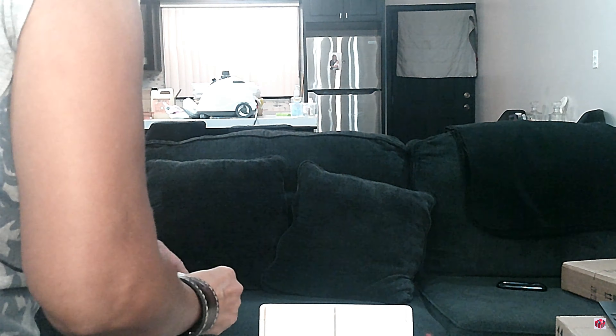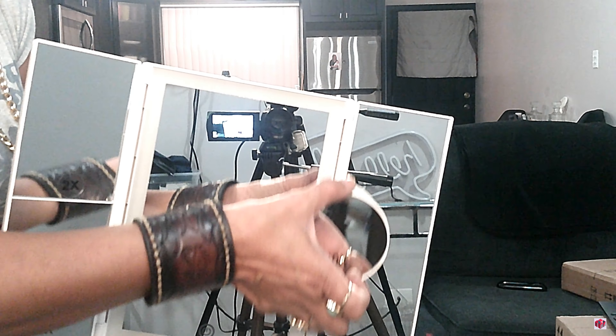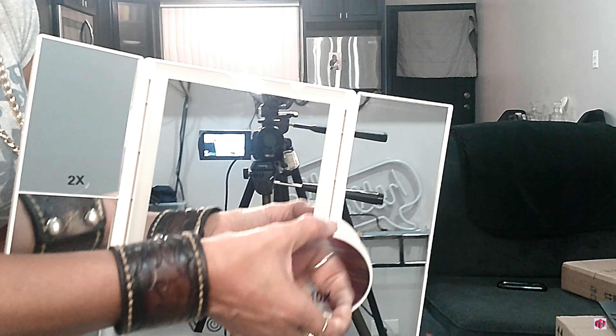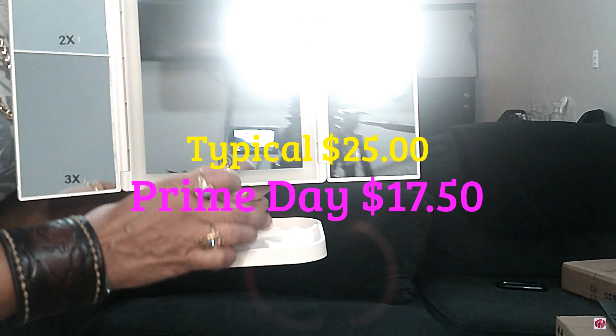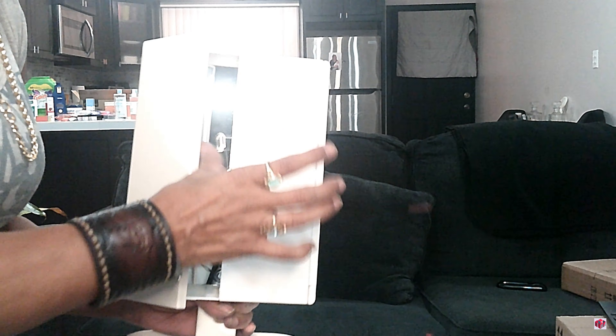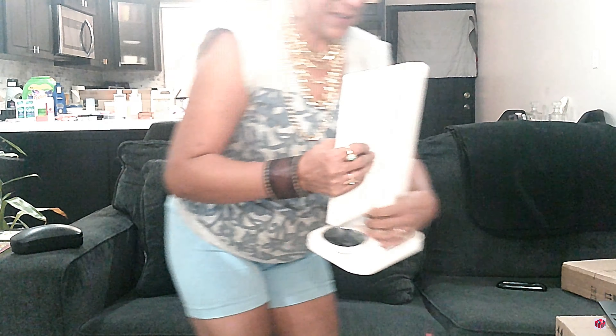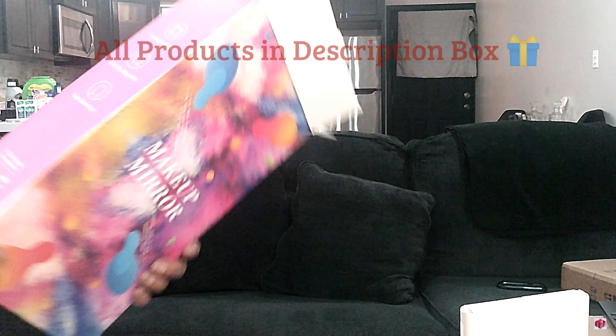This is the little USB cord. The 10x mirror just has suction cups on the back so you can stick it on to any of the mirrors — the regular mirror — and be able to move it around whether it's for eye makeup or your lips. What's great is it sits right into the base so when it's not being used you can just set it right in there and never lose it. We'll have to do a first impressions once I get it plugged in and set up.